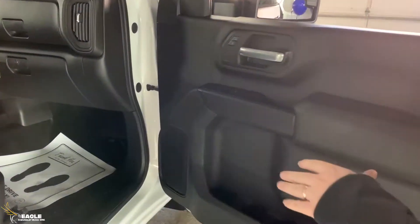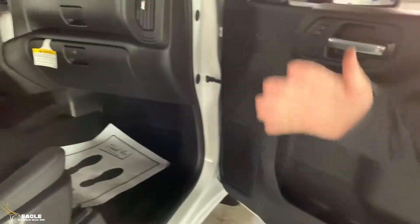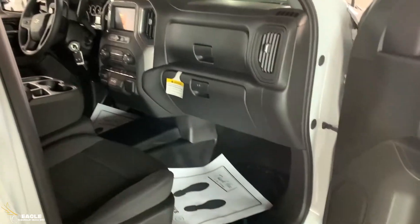Now let's take a look at a few things on the inside. To start things off, you've got full vinyl floors — so that's one great thing, you can just spray those babies out.